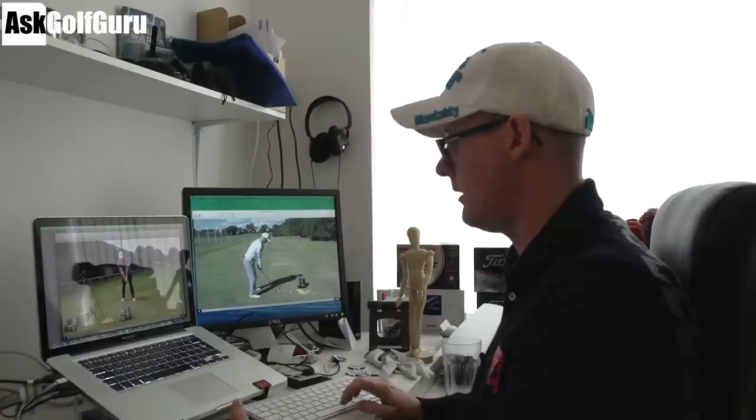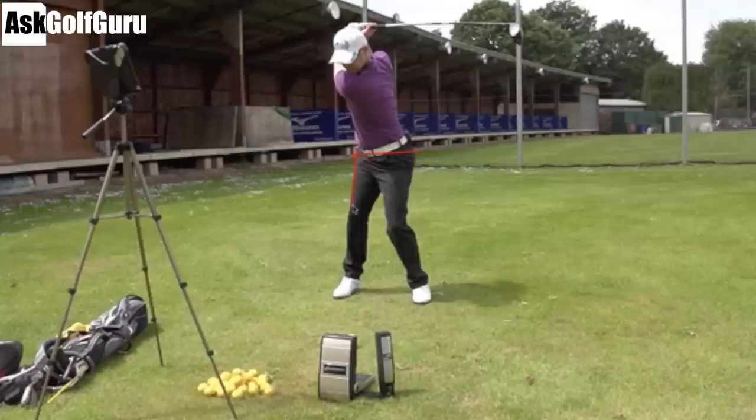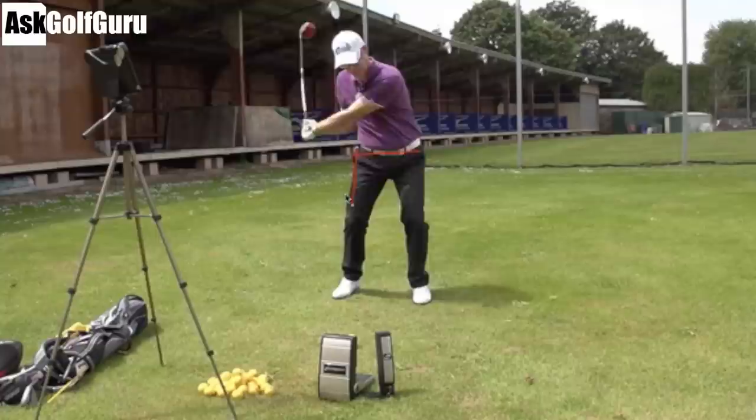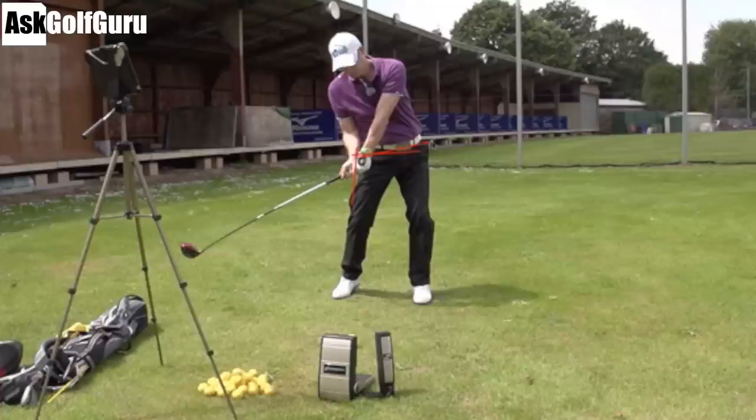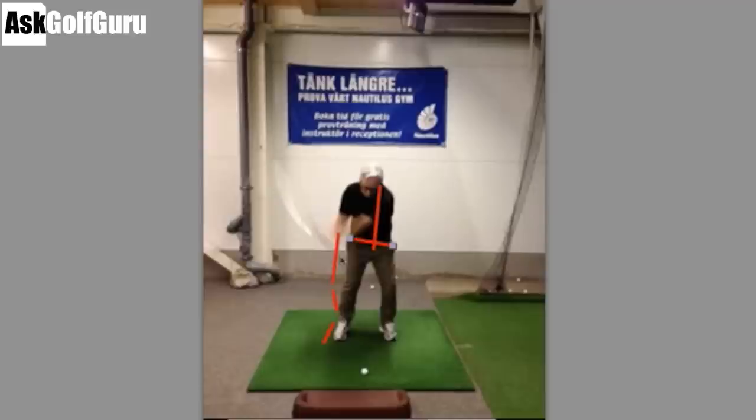Just to give you an idea with my swing — this is high-speed footage. If we get me up to the top, you're going to see me turning a little bit more around my hip position at the start, not so kicked out with the knee, and then coming down to hit the ball. I'm raising my left pocket up, side-bending, getting my hips open — pushing up through the left leg, pushing into the ground and up, using that force to hit up into the ball with the driver.